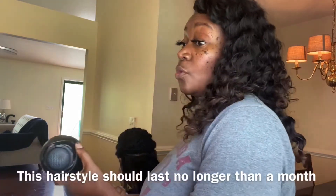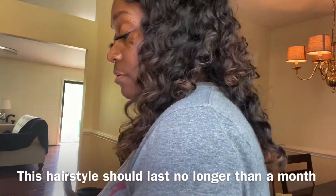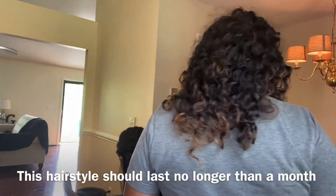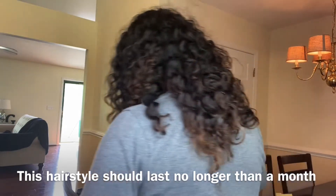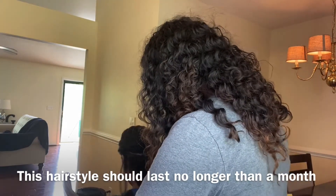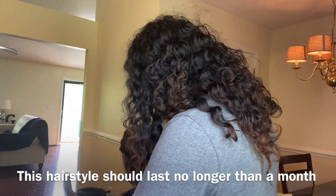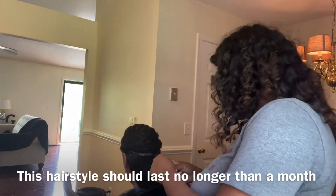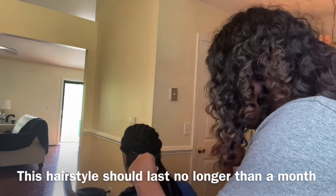The last time we did this style it lasted a month, which is good, because you know they're about to change the style anyway. I'm not sure exactly what I did differently, but it held up well.